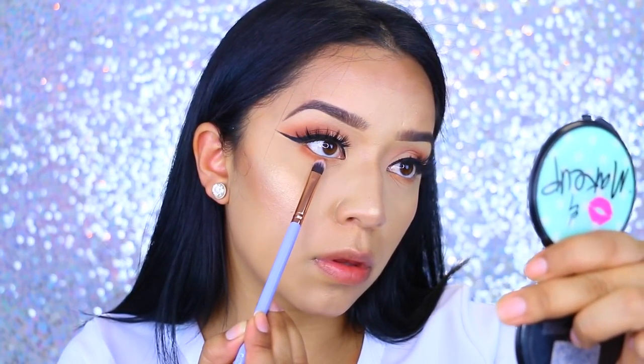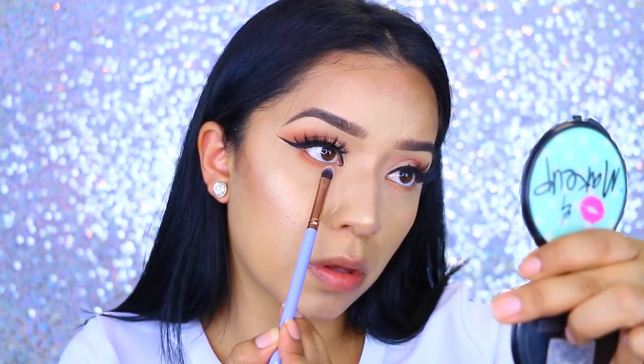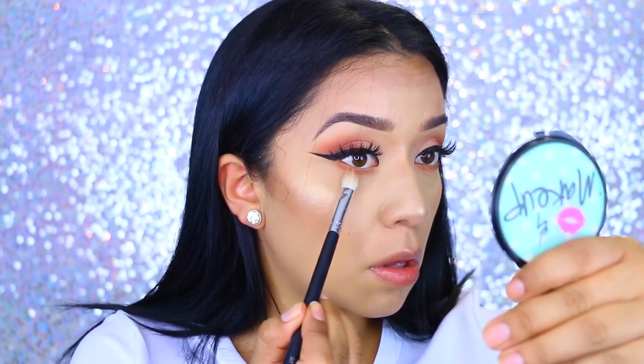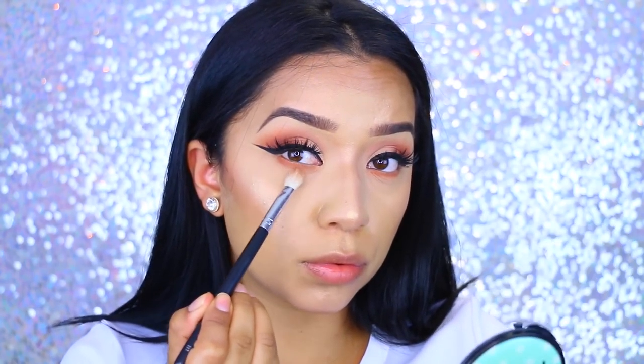I went in with Nuts About You and started applying that on top of Peanut Butter so the lower lash line can match the eyes and everything looks nice and coherent. I packed it on first and then went back and blended everything. Take your time when blending because you don't want to bring the color too low or spread it too far down.